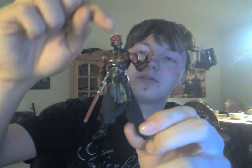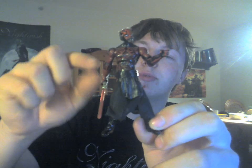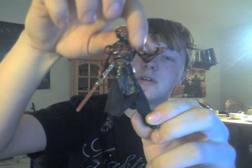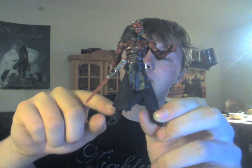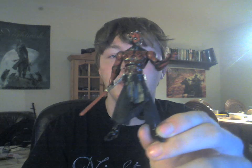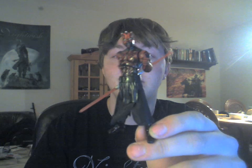He's got a ball joint neck, ball hinged shoulder, ball hinged elbow, and a swivel arm. He's got a swivel waist and a ball jointed torso. He's got a swivel leg, ball hinged knee, and ball hinged ankle. So they really made him as posable as possible — there's nothing to complain about there.